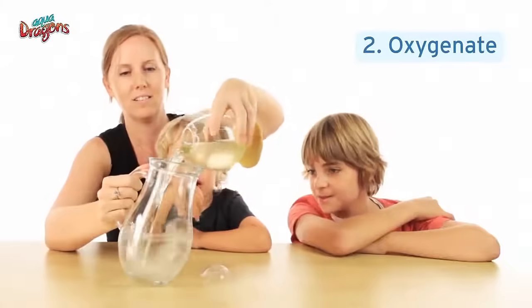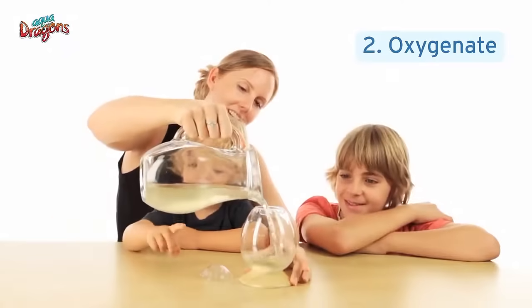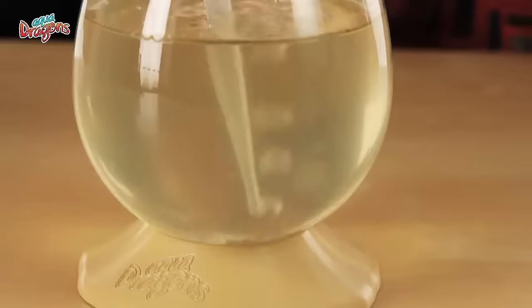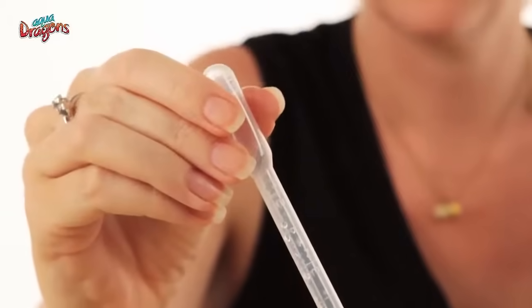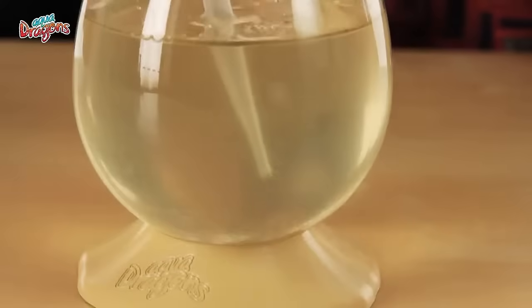Remember to oxygenate daily by tipping the water from the tank into another recipient and back. You can also use a pipette to oxygenate. If you do, make sure to squeeze air into the water and then remove the pipette before you release the bulb. Otherwise, you might suck up the water with AquaDragons in it, and that could hurt them.